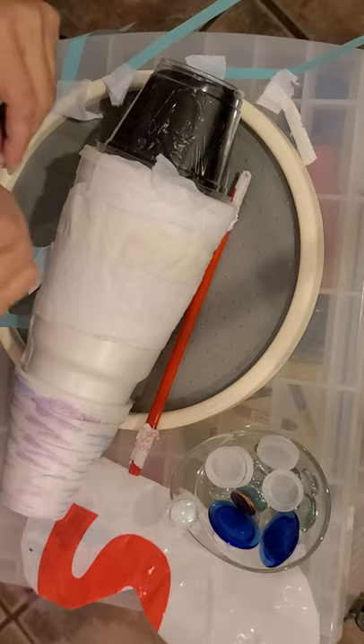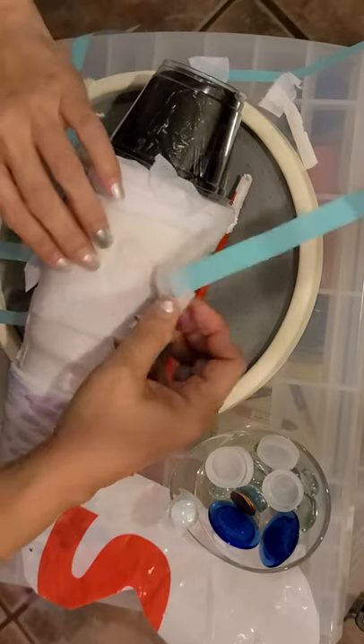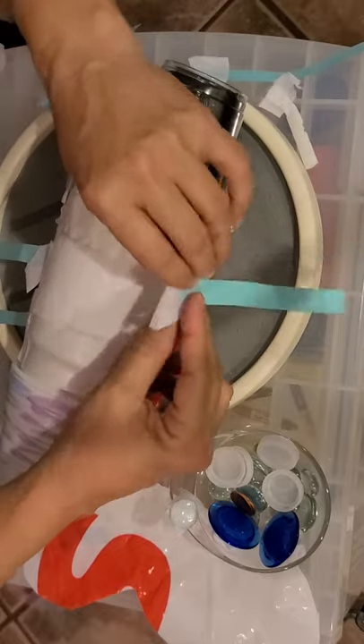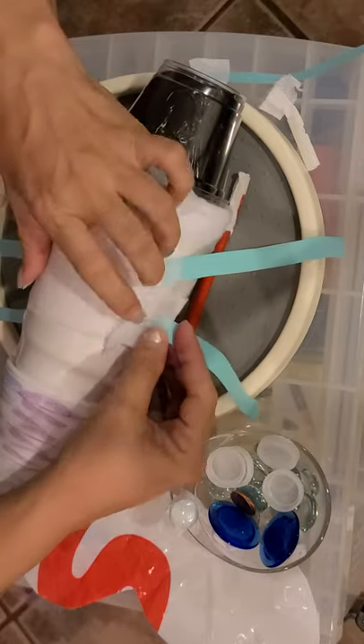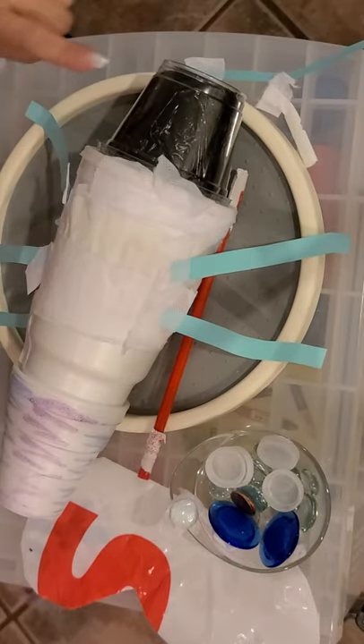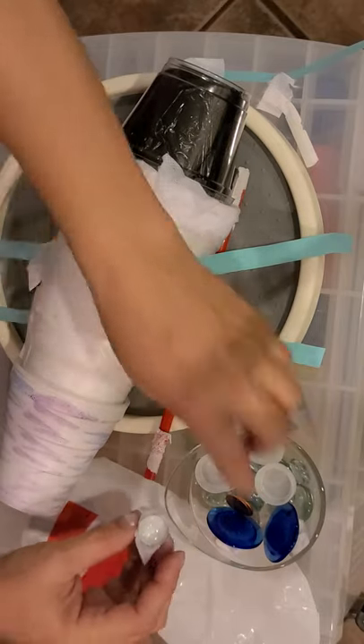I put three on one side and three on the other. How do we know that this is an insect? Do you remember? Yes — it has six legs, it has a head, thorax, and an abdomen. Now I went ahead and looked around the house for things I could use.